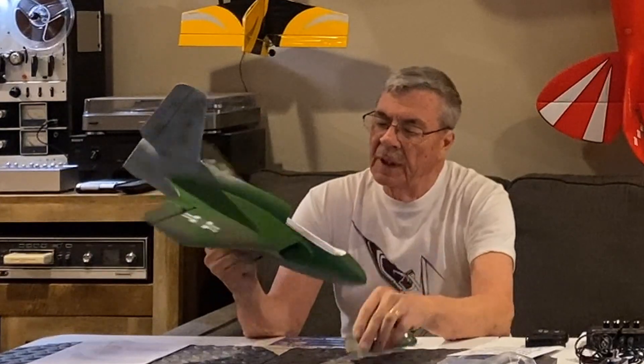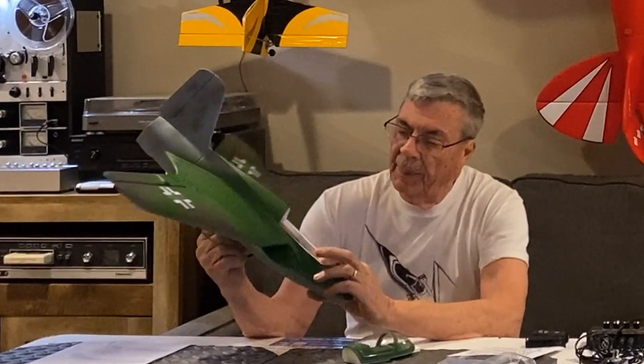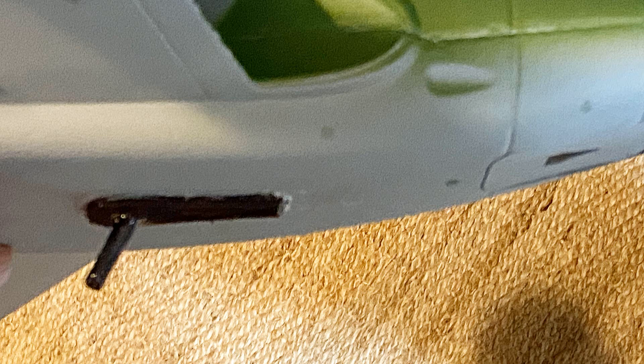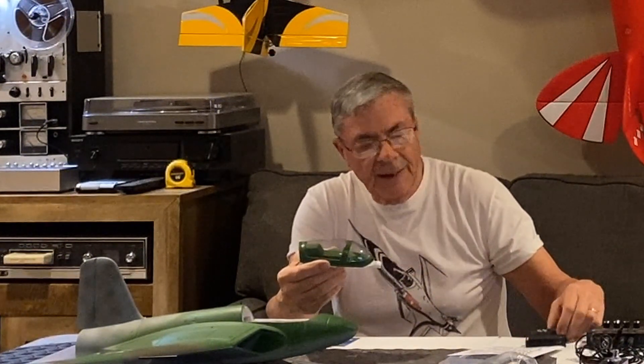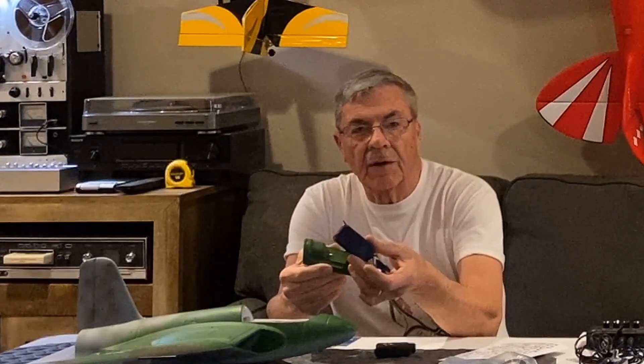I'm going to show you — you can open up the canopy like this. I'm using a 1,300 milliamp 11.1 battery in there. I have already installed a hook so that I could use my launcher, and we're going to see if that works. This has two servos because there's only elevons — up and down, up and right. And there's a speed controller. They say in the instructions that this canopy is set up so that you can put either a Mobius inside or a Firefly.